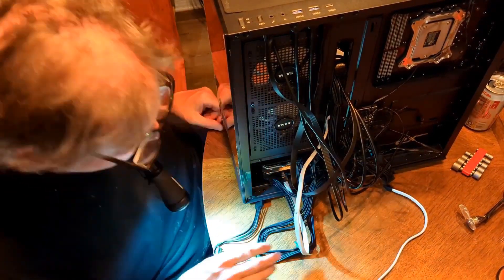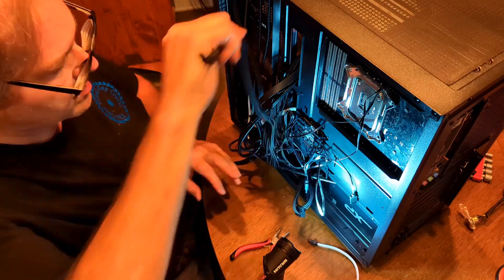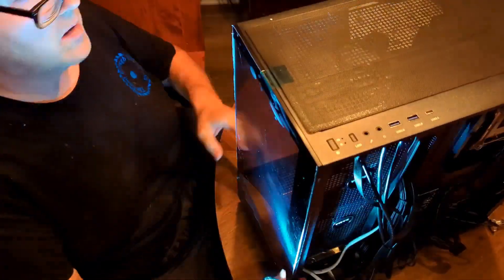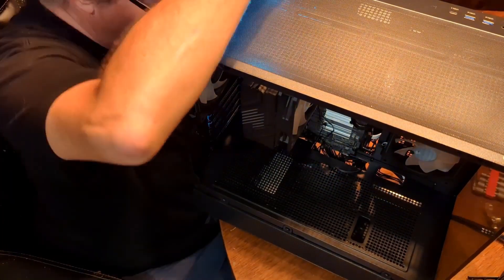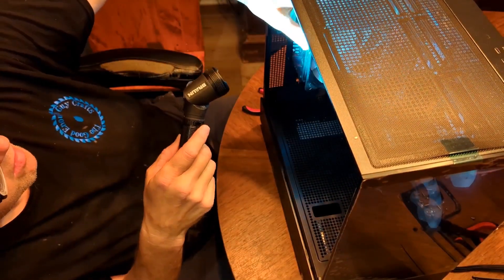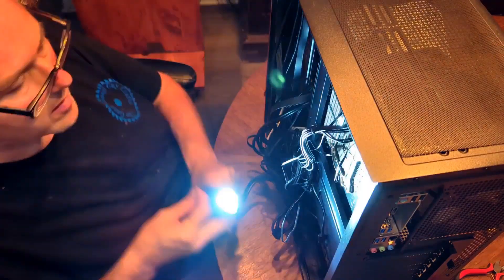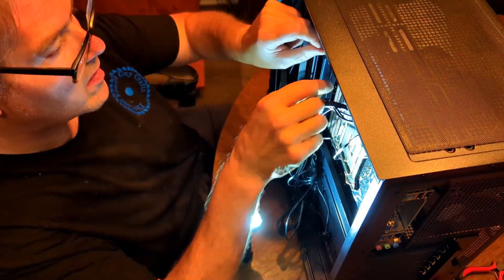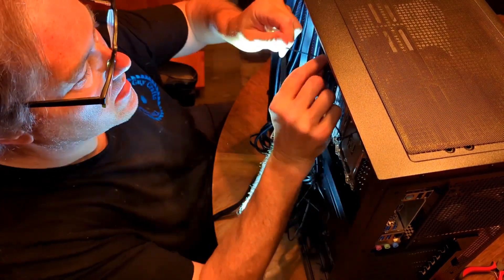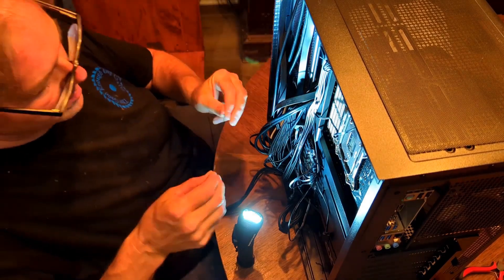That SATA cable for the hard drive really could have been shorter — sometimes we reuse the old stuff. There's that damn six-plus-two pin going in right there. I think I spent twenty minutes on that. I'm taking some zip ties and tying everything back a little bit as I go, getting stuff out of the way so I don't have to check it again and again. It helps to know what I've already done.